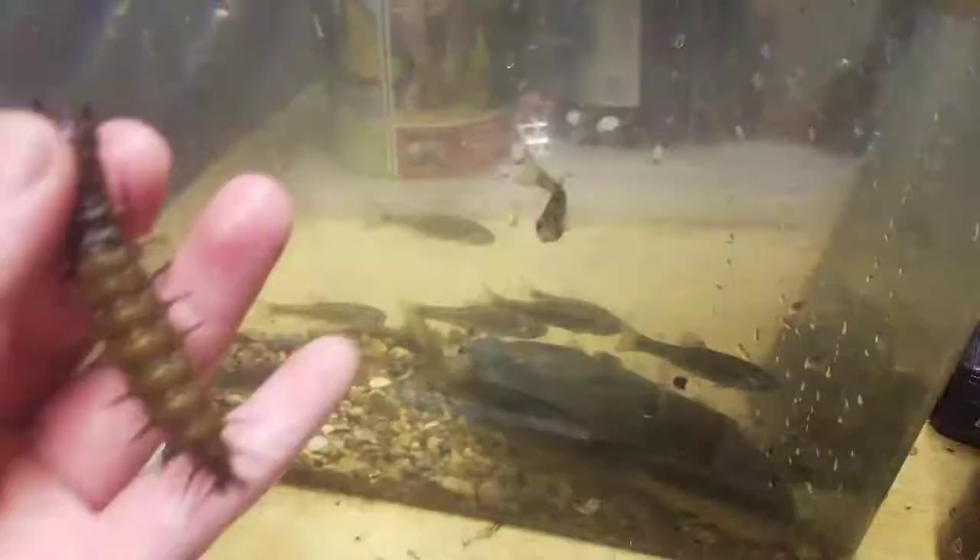I'm getting him out using some old Yu-Gi-Oh cards. He's got a hold - there we go. So I've got him here. He has gills so I can't keep him out of water very long, and he's got like 20 of them up on his side.